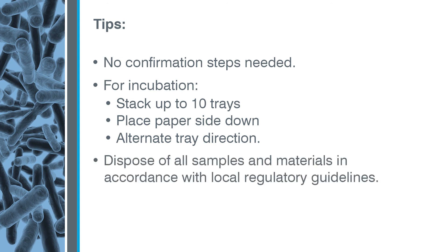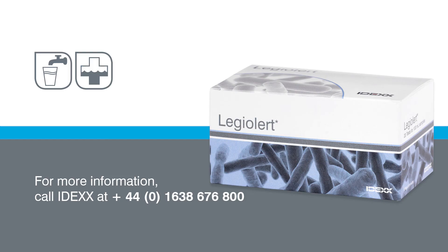Dispose of all samples and materials in accordance with local regulatory guidelines. If you have questions or need more information, call the IDEXX water microbiology experts at the number on your screen.